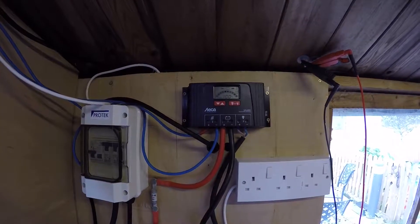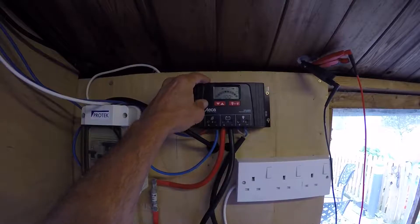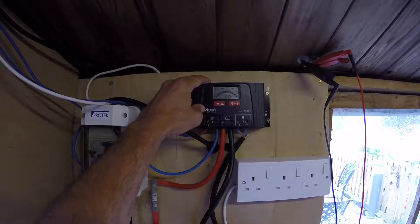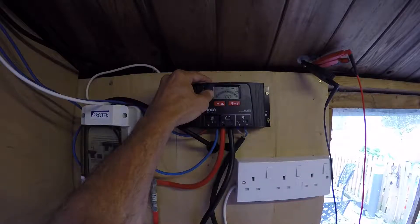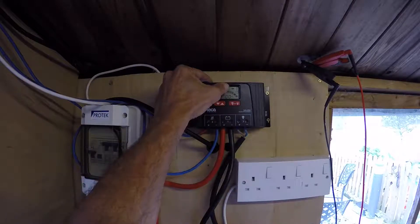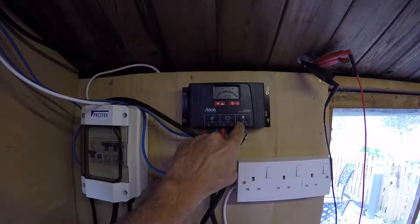This is the Steka 440 Solarix 40 amp solar controller. It's been installed now for the last two and a half hours. Let's have a little look through the actual system itself. Everything is working absolutely perfectly well. You've got the power coming off the panels, into the batteries and into the output along these points here.